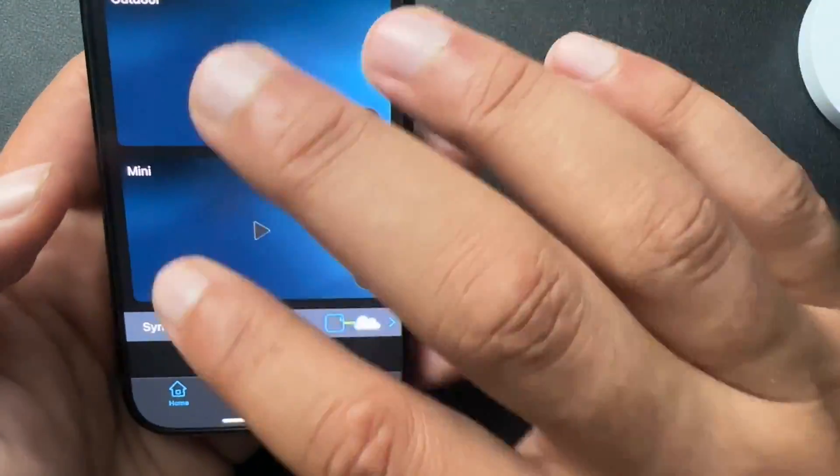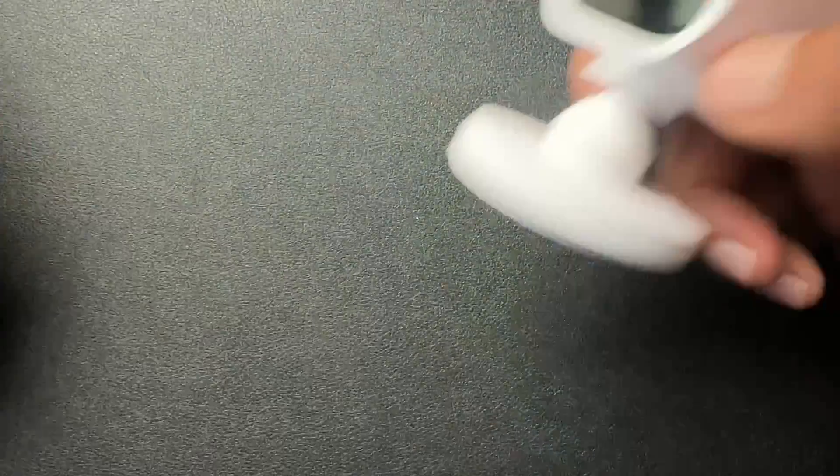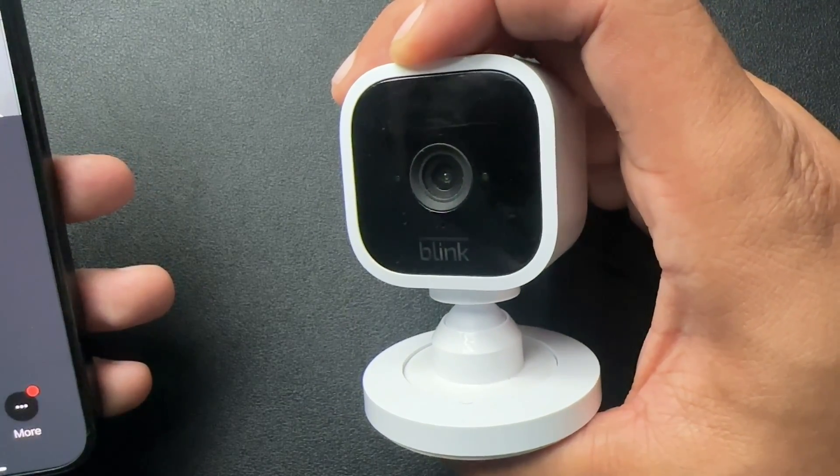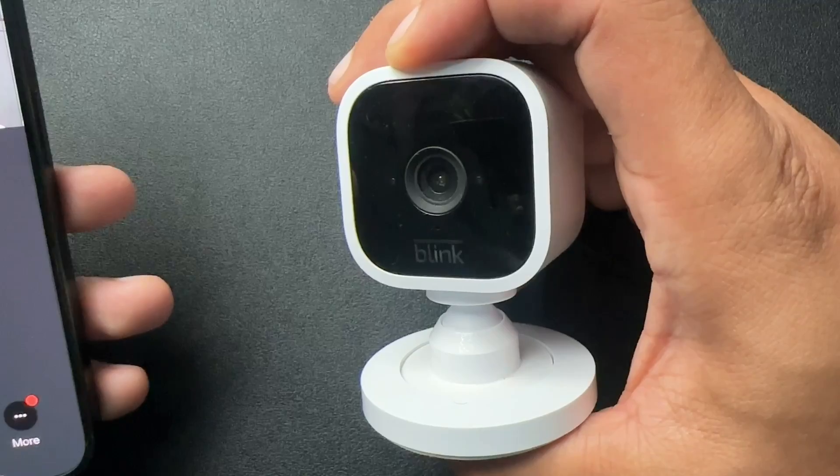So go back here, we'll start this, and now that blue light is off. So you can do this on any of your Blink devices.